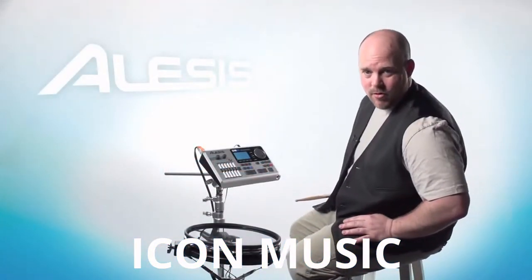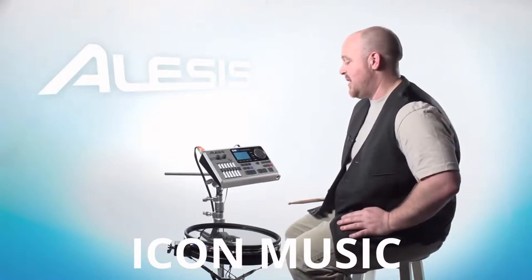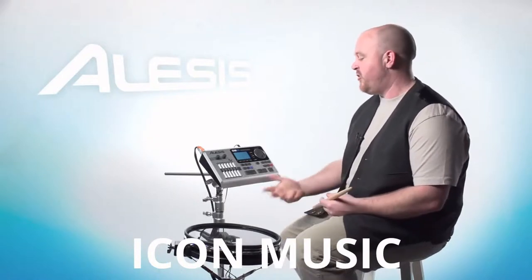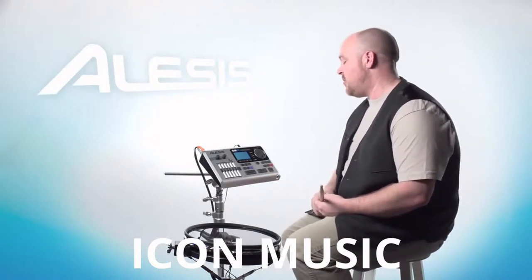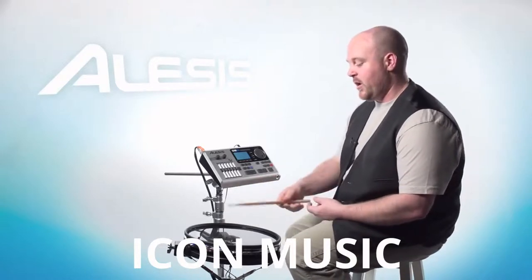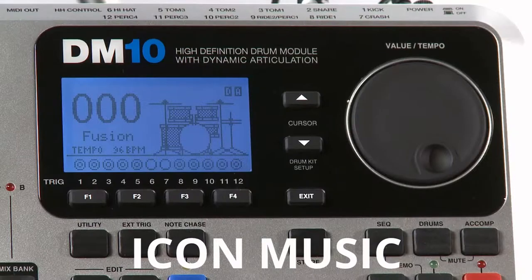Hey guys, my name is Greg. I work for Alesis Tech Support and today we're going to go over some of the basic settings for the DM10. When you first power it on and get in here, you're going to want to adjust some of these settings to make sure that it's triggering the way that you like and your style of playing reacts to the drums as you expect.